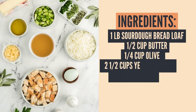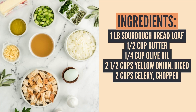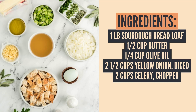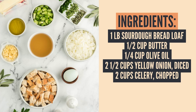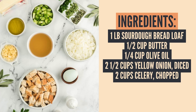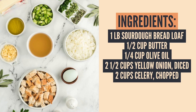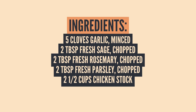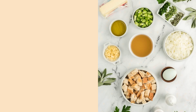The first things you're going to need are a pound of the sourdough bread loaf, half a cup of butter, a quarter cup of olive oil, two and a half cups of yellow onion diced, two cups of celery — we're going to go ahead and chop those — along with five cloves of garlic minced, two tablespoons of fresh sage chopped, two tablespoons of fresh rosemary chopped, two tablespoons of fresh parsley chopped, and two and a half cups of chicken stock.